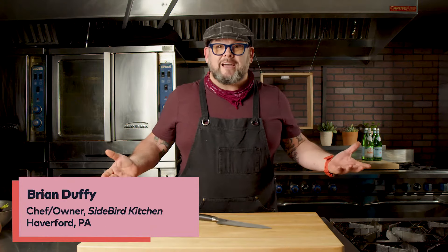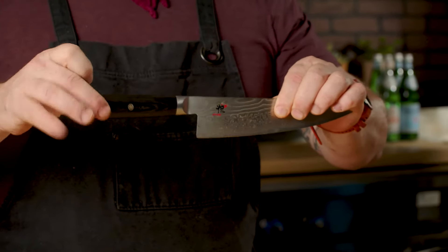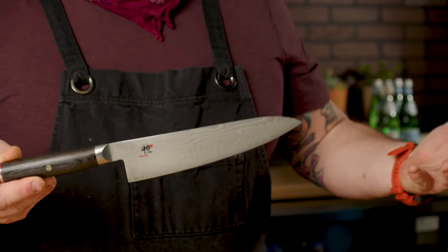When you first start off in culinary school, one of the first things that they give you is a knife. You live with this knife the entire time you're in culinary school. A French chef knife that has a heavier handle to it, along with a blade that's elongated — that's a classic chef knife.